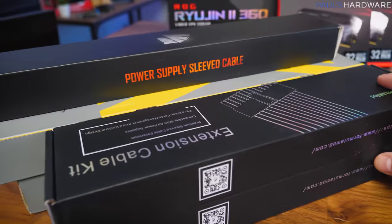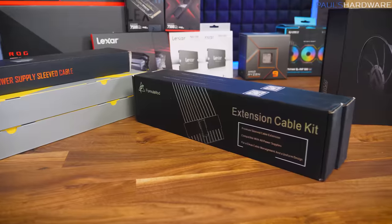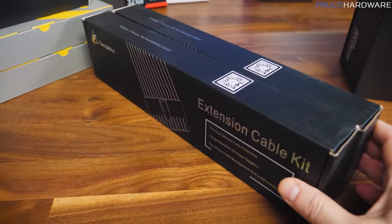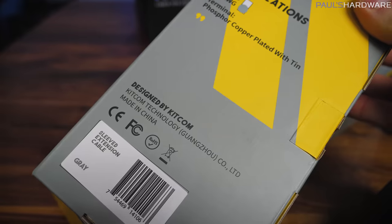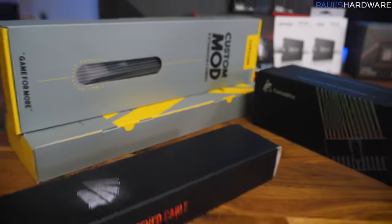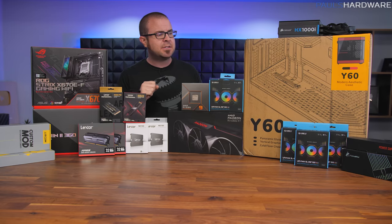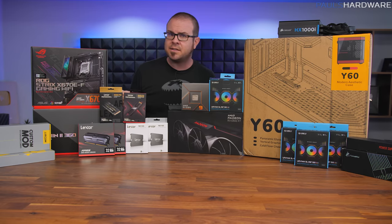The final component I'm not sure about yet — I'm asking for your feedback. Cable extensions are often an excellent finishing touch. I've got three cable extension kits from Formula Mod, Asia Horse, and Kitcom. I'll be showing them and asking you to give feedback on which looks best. Two are gray and one is red. That brings us up to speed — I'm now going to assemble this build and stop from time to time to give you notes on the process.